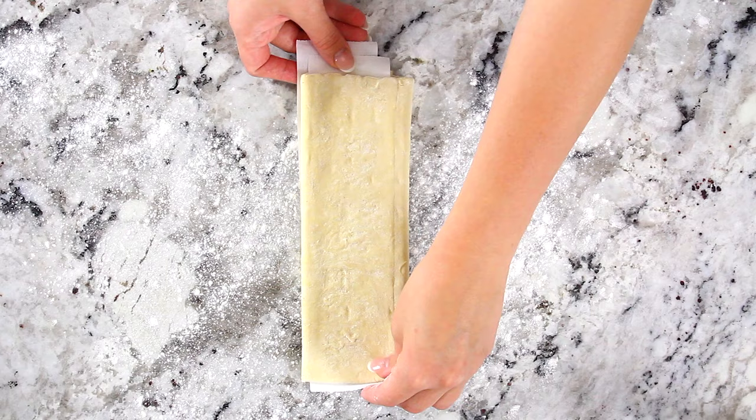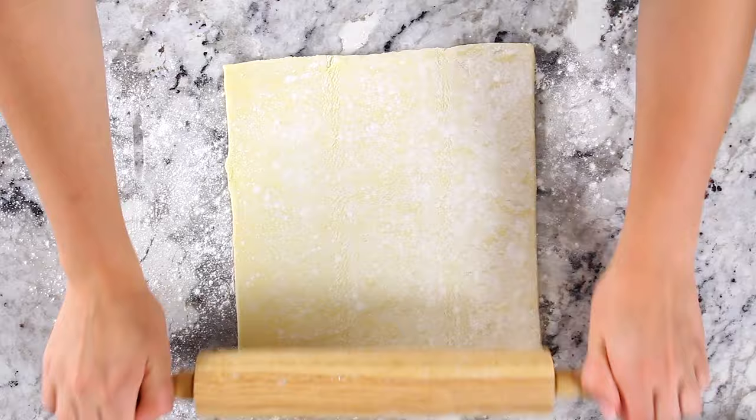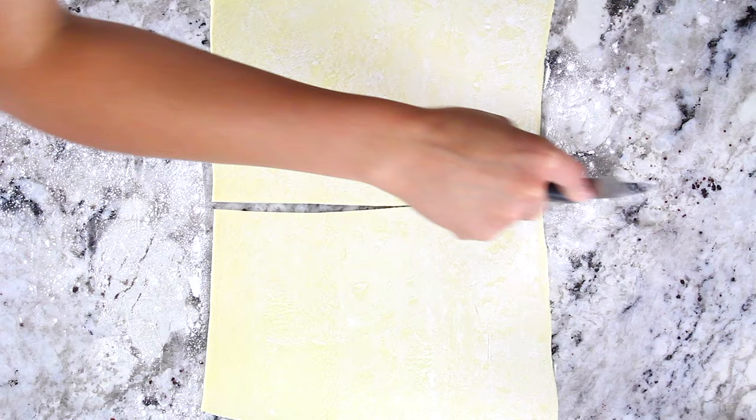Roll out both sheets to about 10 inches by 14 inches, then cut them in half so you end up with a total of four sheets of puff pastry.